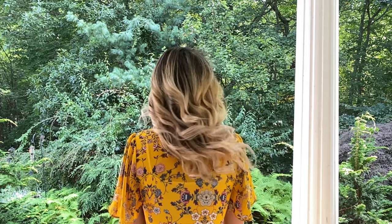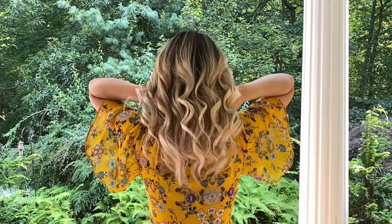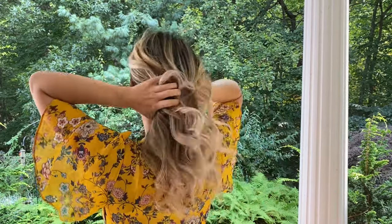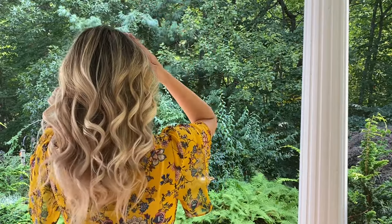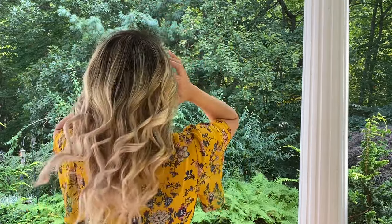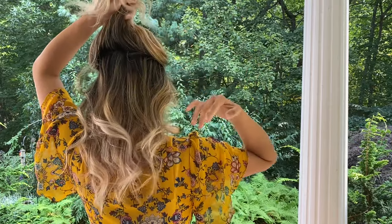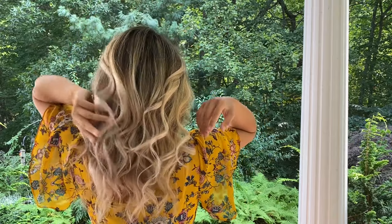And look at the result. We have achieved a beautiful dimensional blended blonde look from a level 1 brunette hair. My hair feels so soft and healthy and there is no breakage whatsoever. Now because we used the baby light technique, each section that you look at is highlighted and blended with my natural hair color. So even if I part my hair a hundred different ways, you're going to see a beautiful and blended hairline.